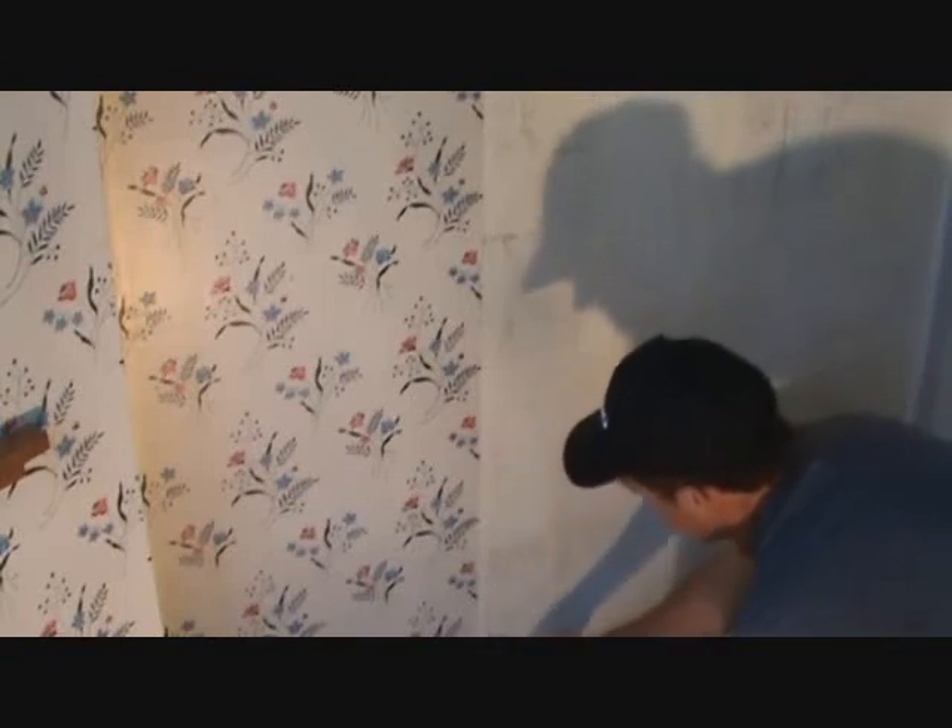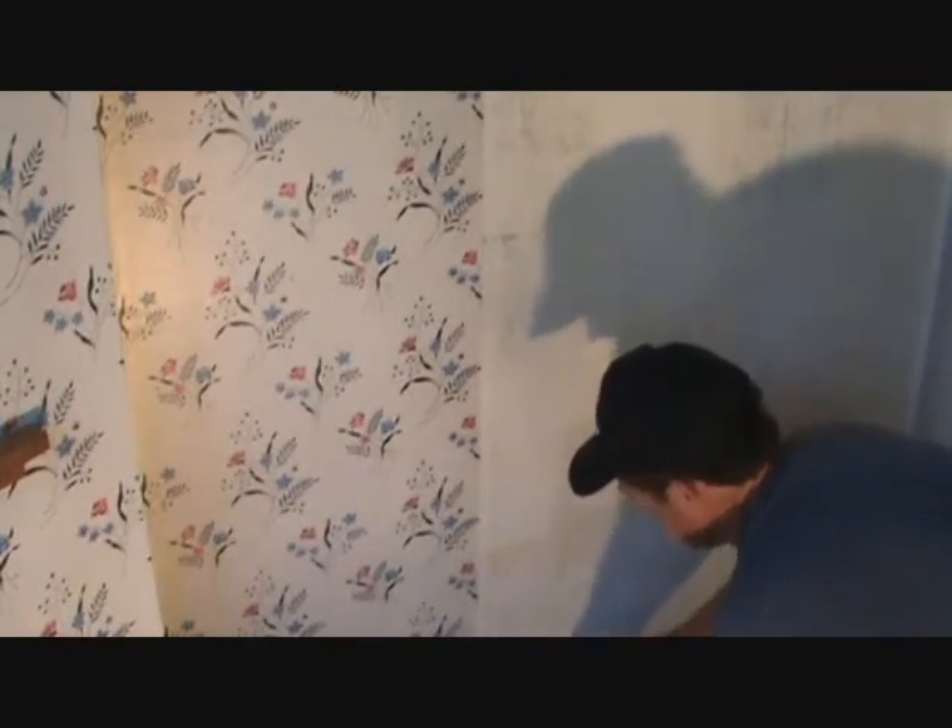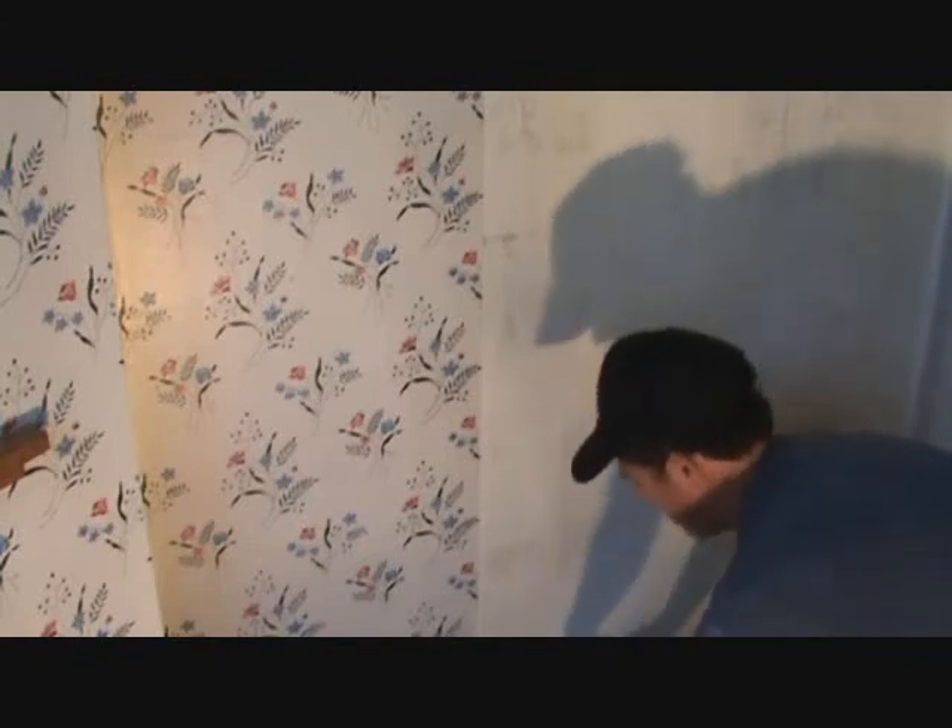Now that's right where the seam is, so I'm just finishing off that last row.